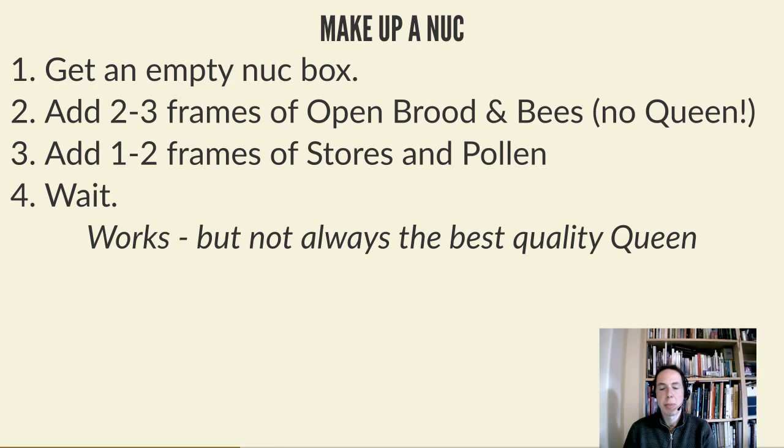Assuming you've got a strong colony, the day will come - usually from the end of April or beginning of May - when colonies will think about swarming. You should be doing seven-day inspections, looking out for queen cells typically on the bottom of frames. You must have spare equipment on standby - this is the most important thing. At any point in the season you will run out of boxes or frames just when you need them, and when swarms are happening you may be only 24 hours from a swarm occurring.